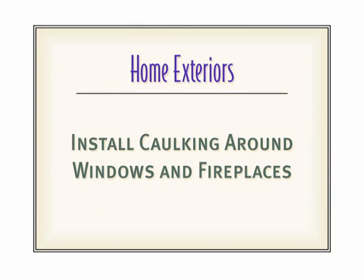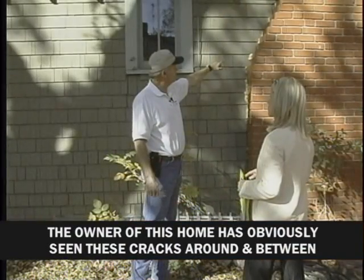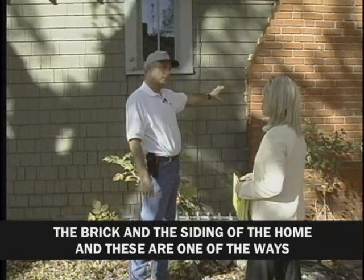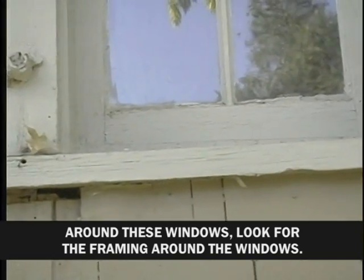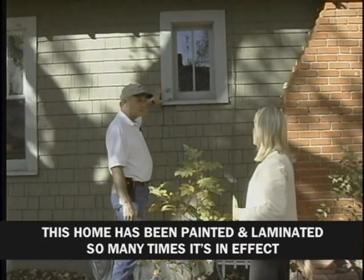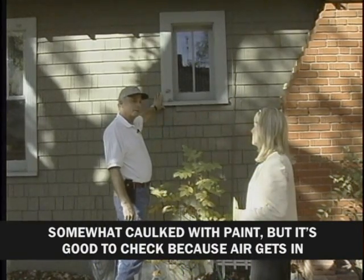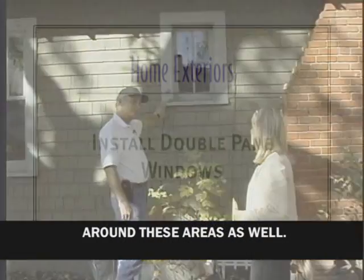We'll start with the exterior, caulking the windows and other openings. Here around the fireplace, the owner of this home has obviously seen these cracks between the brick and the siding — these are one of the ways that air gets into a house. Around these windows, look for the framing and check it for caulking. This home has been painted and laminated so many times it's somewhat caulked with paint, but it's good to check because air gets in around these areas as well.